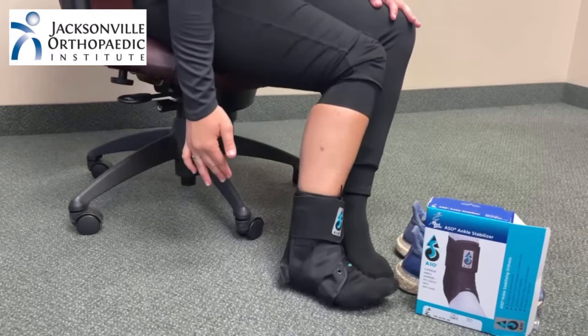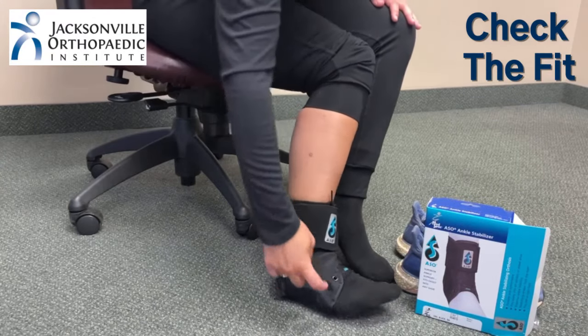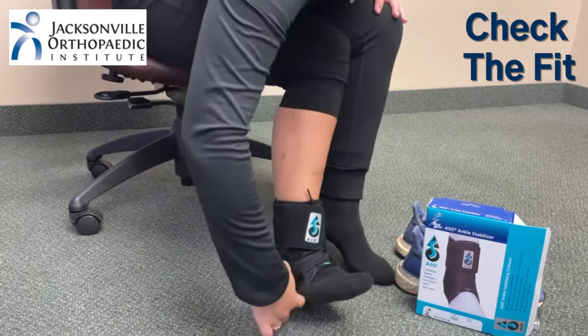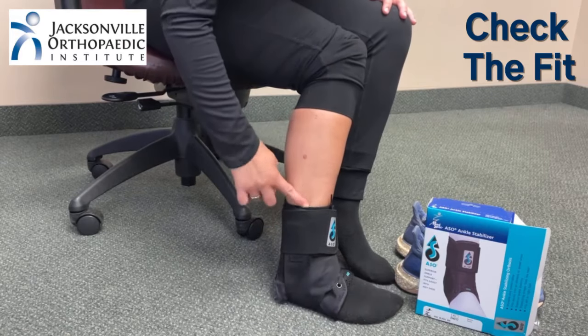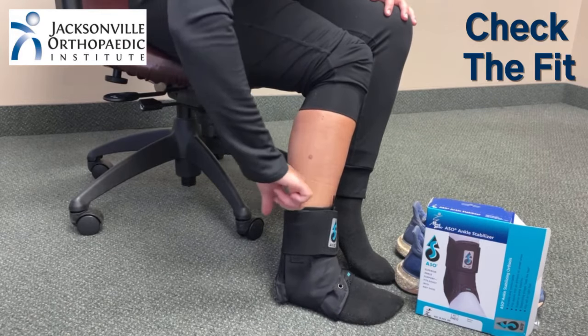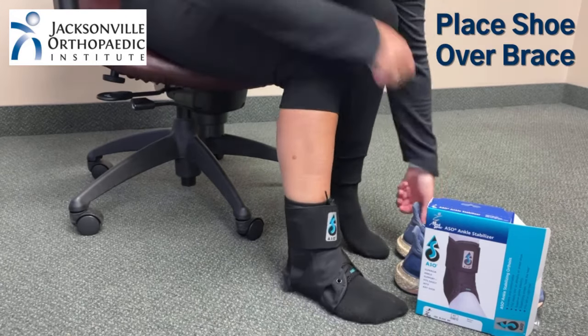Now that the brace is on, make sure it's not too tight. Slip one finger in at the bottom and confirm you can fit a finger around it. Do the same at the top of the brace. Once it feels right, you can put your shoe on over the brace.